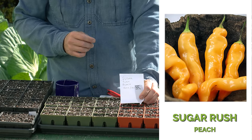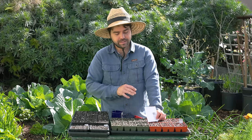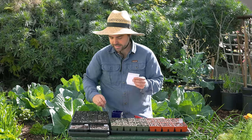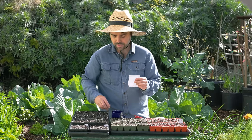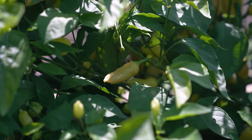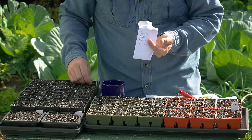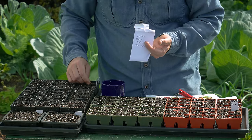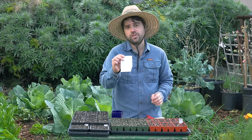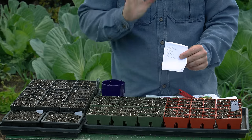Sugar Rush Peach — a classic one that I've been growing in my garden for a few years now. This is a heirloom pepper from Safe Seed. It has extremely thin walls, a lot of tropical flavors, and actually packs quite a bit of heat. Here we don't always get plenty of heat — sometimes summer doesn't come until July or even August. So if you live in a colder climate, Sugar Rush Peach is a fantastic pepper.